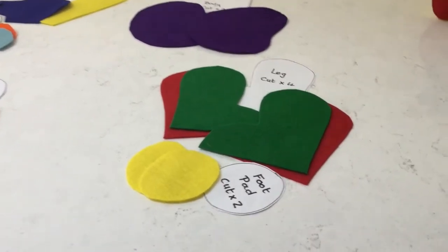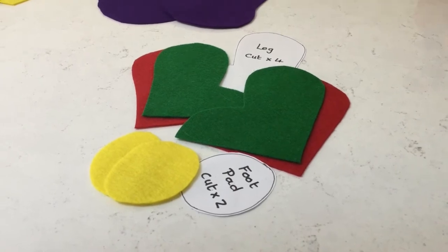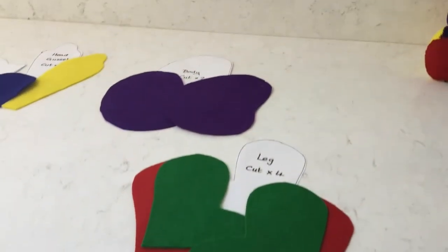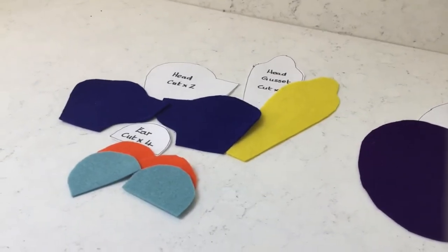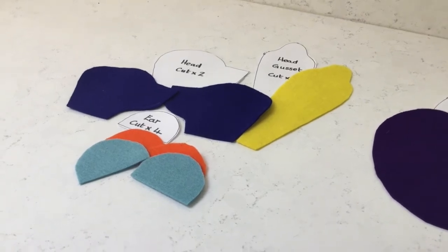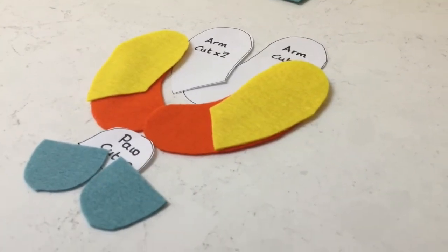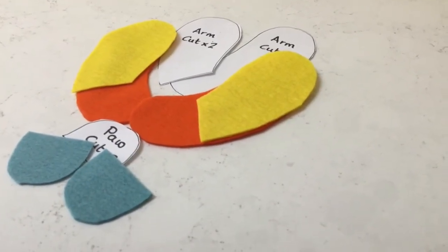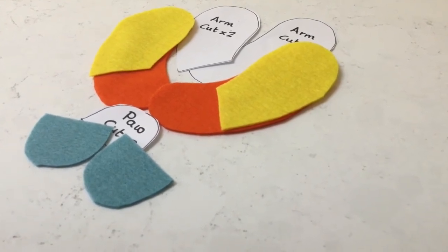Here we have all the pieces cut out. The legs have a green side and red side, and the foot pads are yellow. The body is two pieces in purple, the head has a yellow gusset, two royal blue head sides, and for the ears an orange and blue combination. The arms are yellow on one side, orange on the other, and blue paws. So now we have all the pieces that we need.